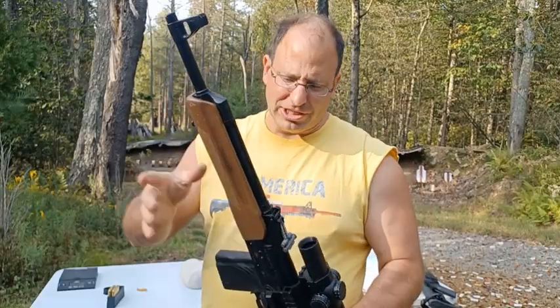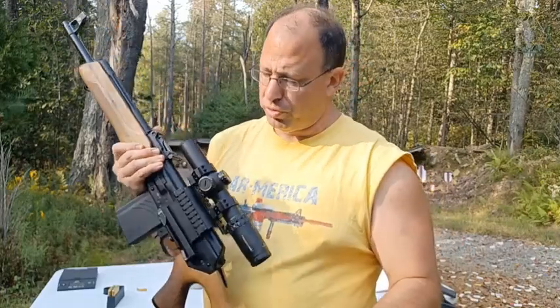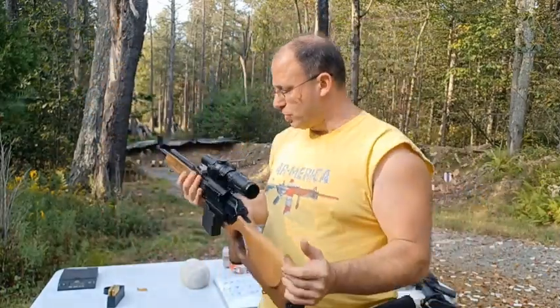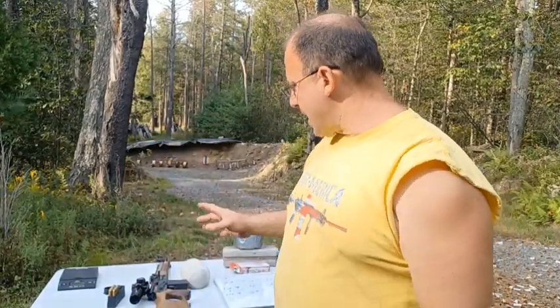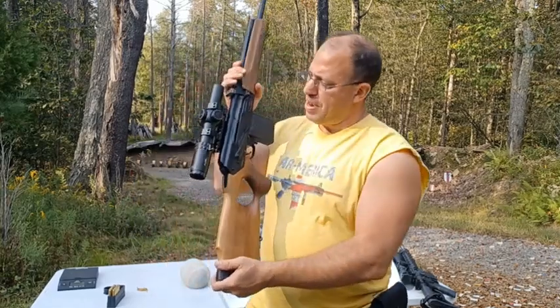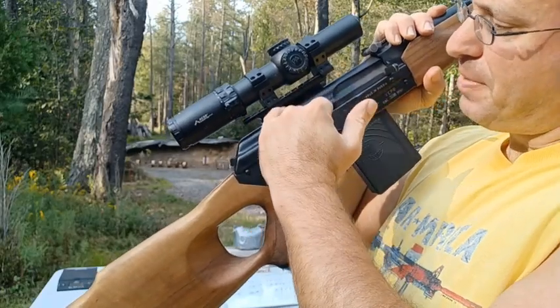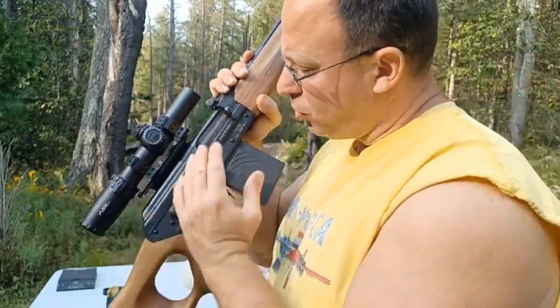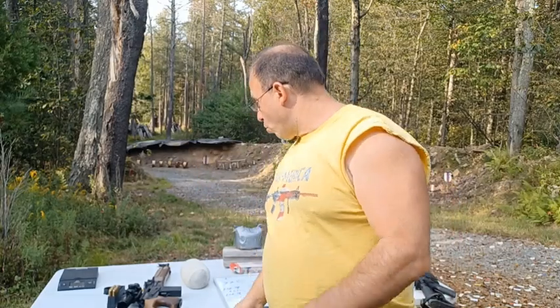So it just makes sense to shoot this the way it is and make the best of it, rather than try to change things out. By keeping it this way, this is more of a collector's item — the scope comes off really easy, just detach it, and then this is in its original configuration the way it was sold. There is also the issue of height over bore. I did get the scope mount rings as low as possible, but when shooting an AK the receiver flexes, so if the scope gets too low the two might hit each other when you shoot.